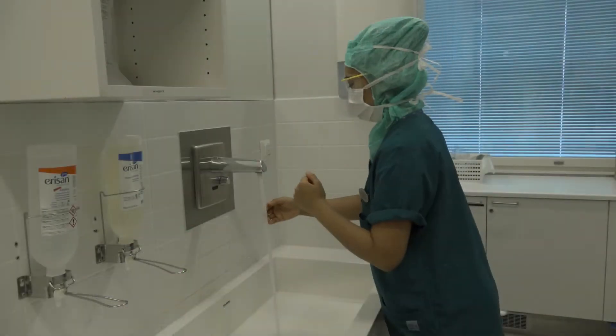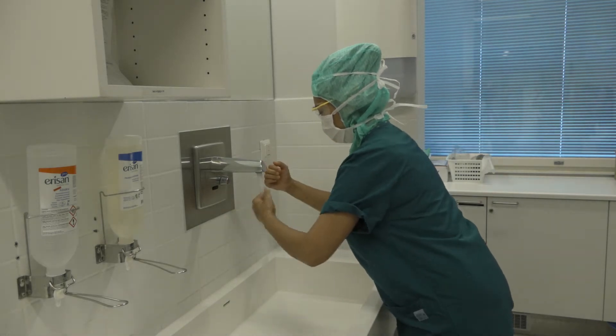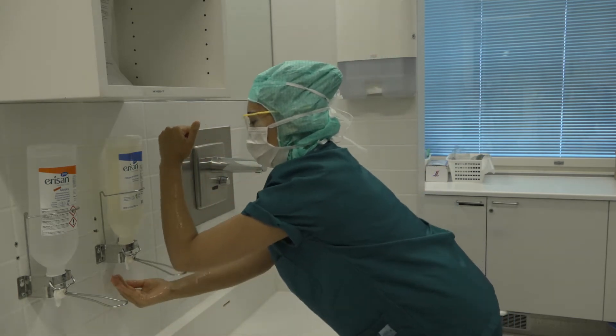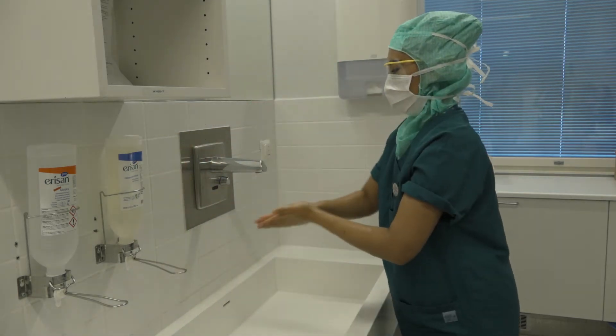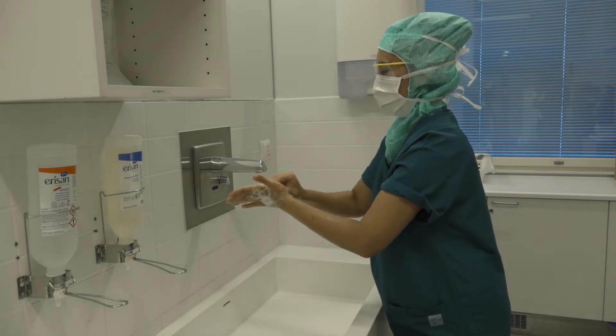Wet hands and arms in an upright position with elbows bent, allowing water to flow from clean to dirty area. Apply at least 5 ml of soap to the palm using the elbow. The purpose of surgical hand scrub with soap,